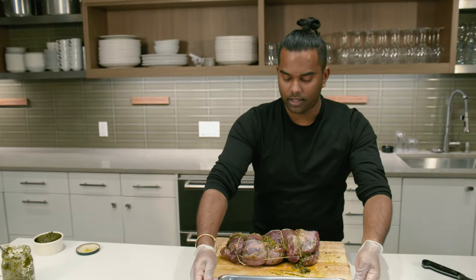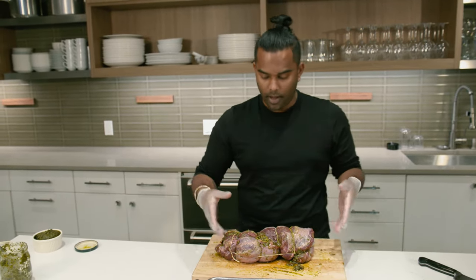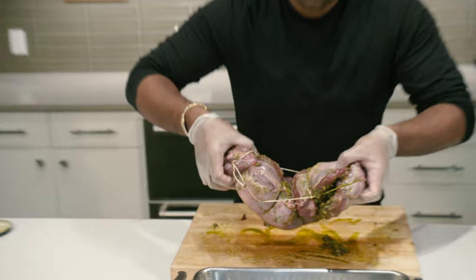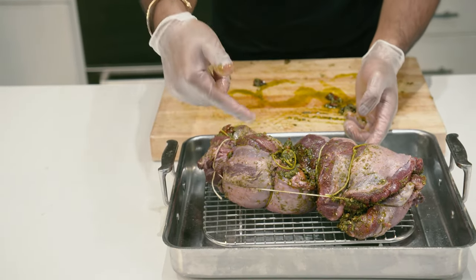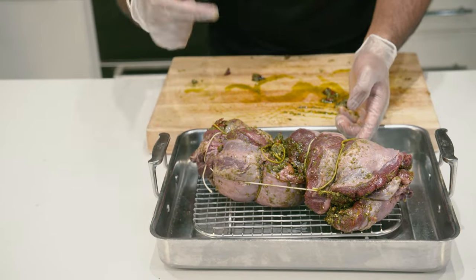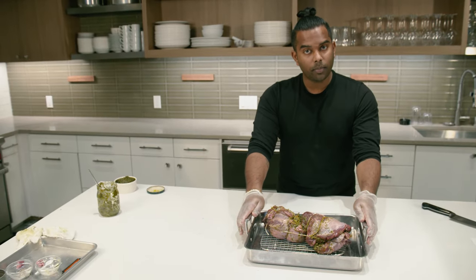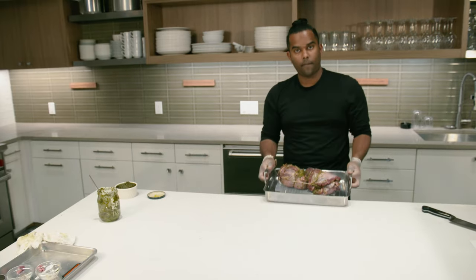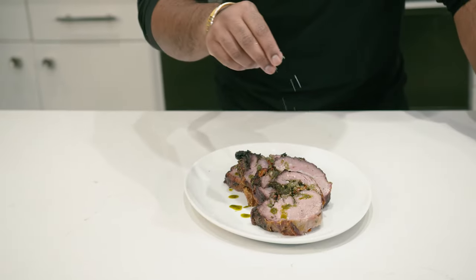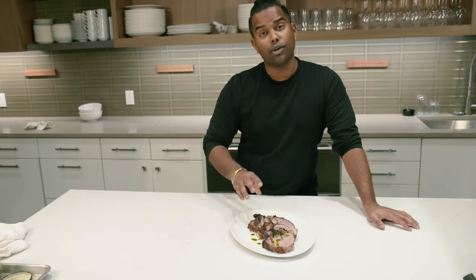After you get your lamb nice and tied up, it's time to transfer it to a roasting pan. Make sure your roasting pan has enough space on the bottom to allow the drippings to settle. Once it's in a shallow roasting pan, get it in the oven for one hour at 375 degrees. After an hour of cooking, it's just slice and serve.